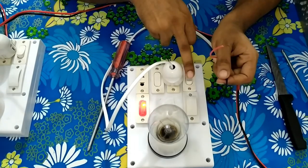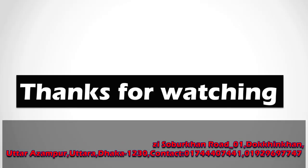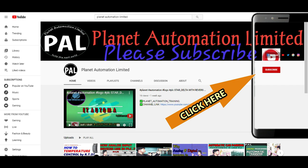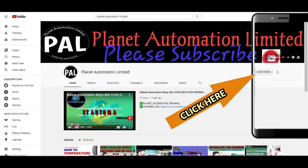I hope you guys understand what the main purpose of this series-parallel power board is. Thanks for watching. If you missed my previous video, please go to the video description link where you can find every video link. If you missed any PLC video, stay tuned to Planet Automation Limited. Your support helps create better content. If you like the videos of Planet Automation Limited, please subscribe to the channel and click the bell icon so you never miss a new update.